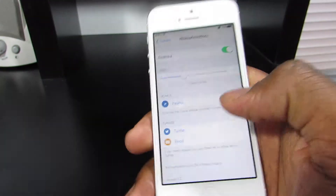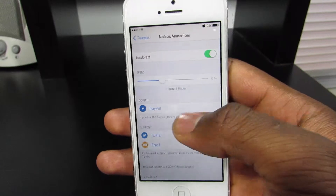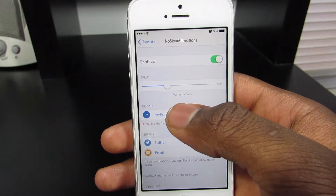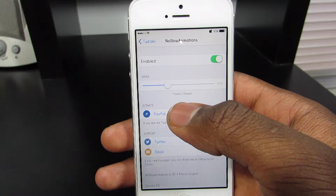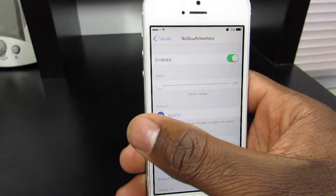This trick does have settings, so let's jump into the settings of this trick. On the top you have the kill switch, and next you have this ball. All the way to the left, your phone is going to be super fast — the animation is going to be super fast. And all the way to the right, it's going to be very slow. So let's put everything all the way to the left.